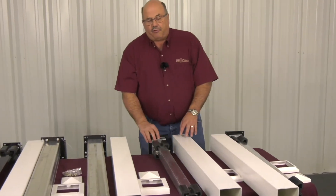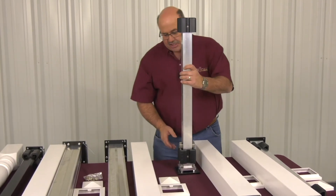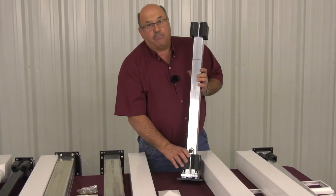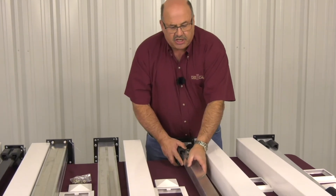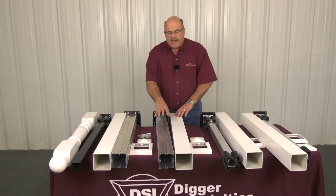That same language holds true for our heavy duty adjustable pulse mount, which is tested and meets international residential code. This has a heavier plate, and the plate, the secondary plate, and the post are bolted together and not welded together. This can be purchased individually or in kit form with the cap and the flare as well.